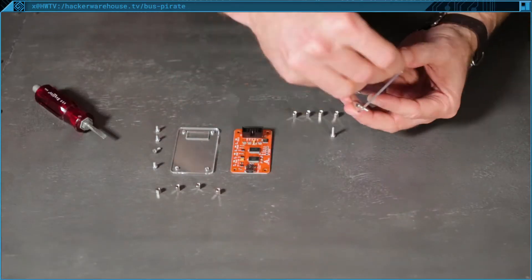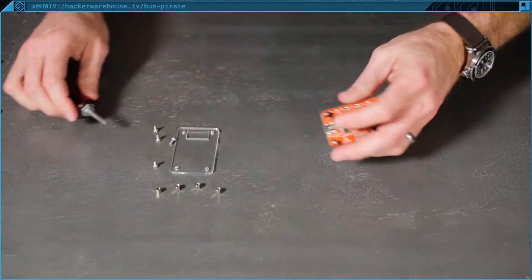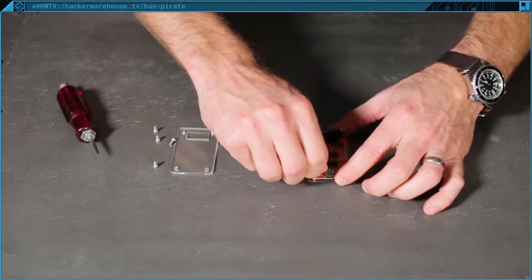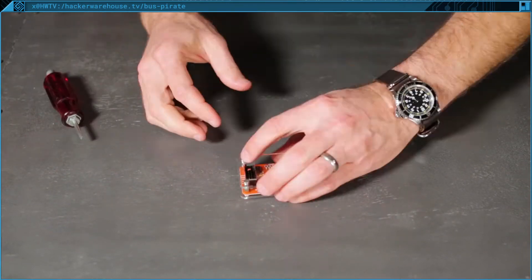For initial setup you'll want to put the case on your Bus Pirate. Remove any protective covers from the acrylic shells, then put the four long screws through the four holes in the plastic square that does not have a rectangular hole in it. Screw the barrel connectors onto the screws, place the PCB on top, then add the next four barrel connectors. Finally, add the last plastic square on top and screw in the four short screws.